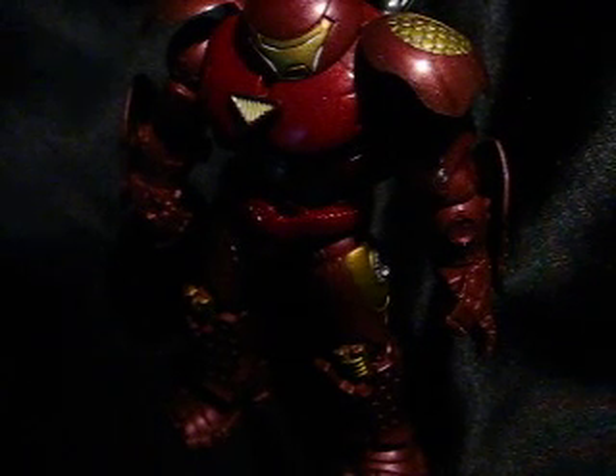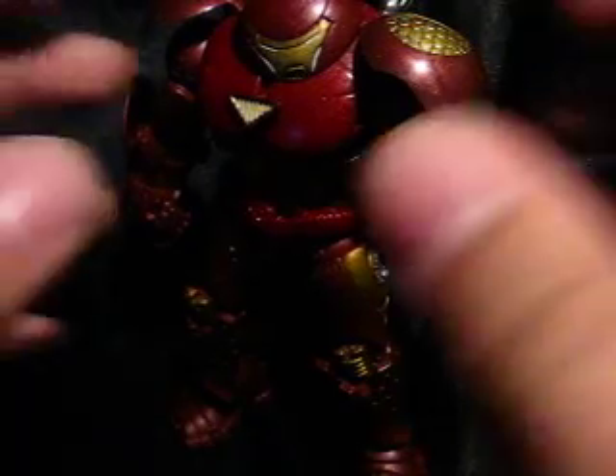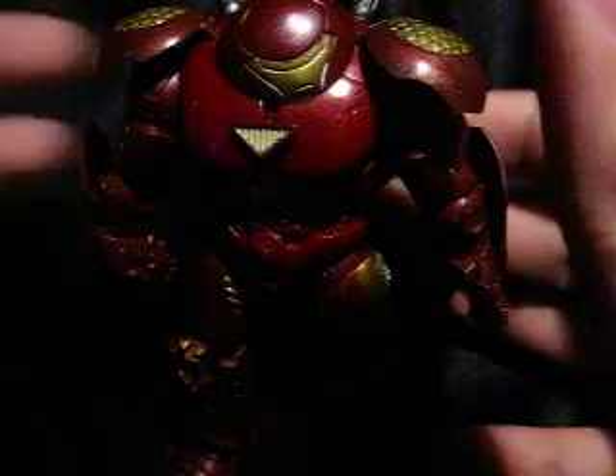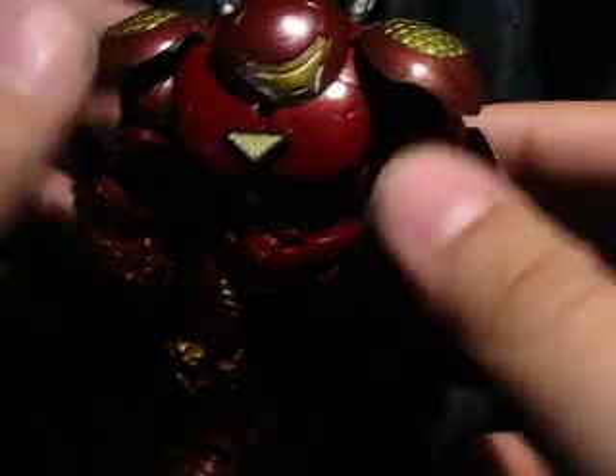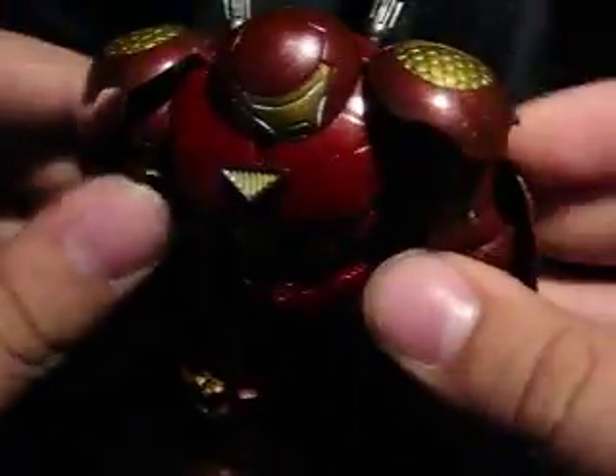Alright, let me adjust the volume. Okay, we're good. Hulkbuster review. We're reviewing toys again — imagine that. This is probably going to be a one-time thing. I got a new backdrop, as you can see. Makes it really nice for videos.